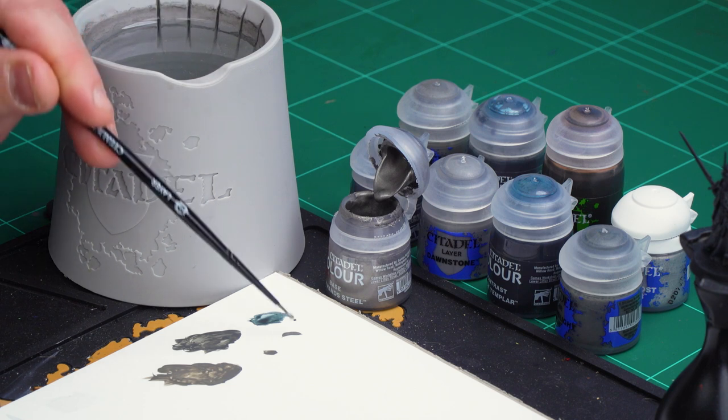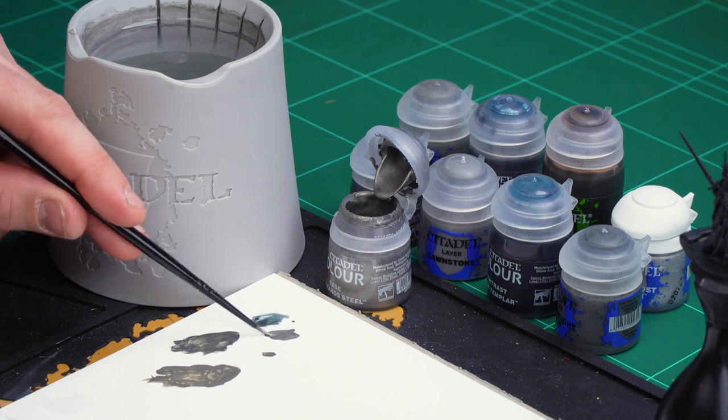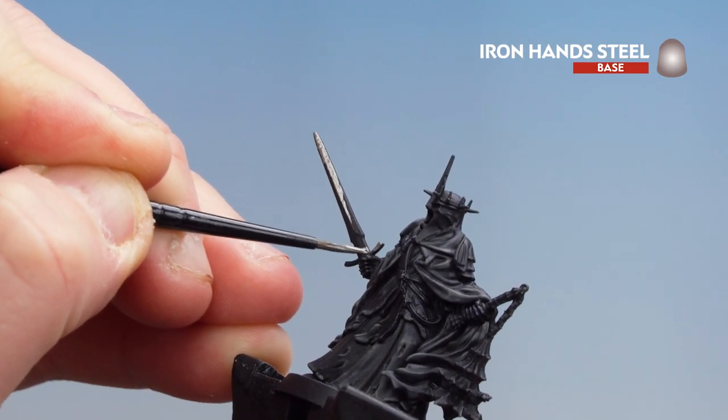If I have any base paints, what I like to do is apply a little bit to the palette and then add a little bit of water so it's not too thick and goopy. Get the brush to a good point and we're ready. We'll start with his sword first and work our way around — there are a few bits on the Witch King that are metallic, so just check the box if you're not entirely sure.